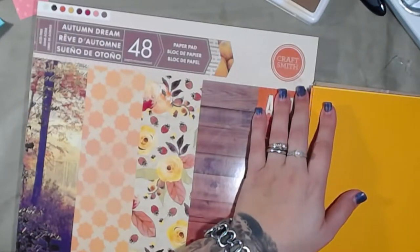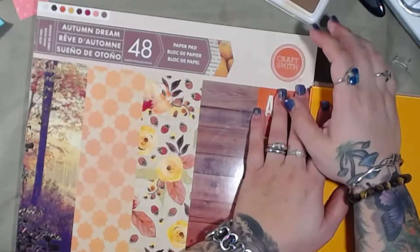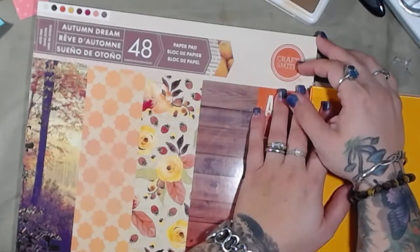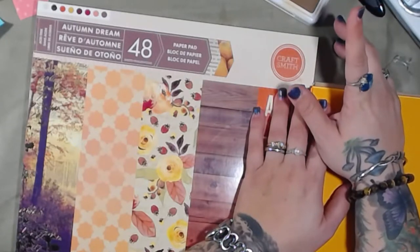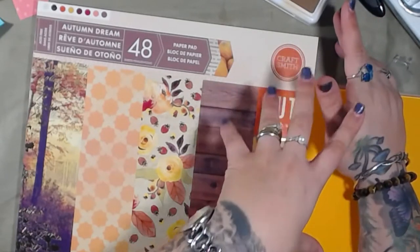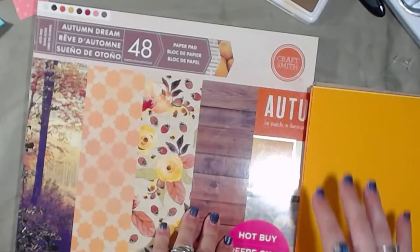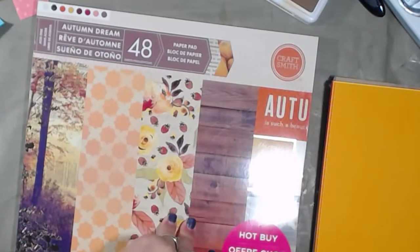Good morning and welcome back to the channel. I'm actually going to start a new project. The Christmas journals are all but done and I will probably have that flip through for you either later today or tomorrow. So you remember I said I wanted to make a Thanksgiving journal? I think what I'm going to do is make a Thanksgiving album, and I'm not sure if I'm going to sell it or not — I might just keep it for myself.